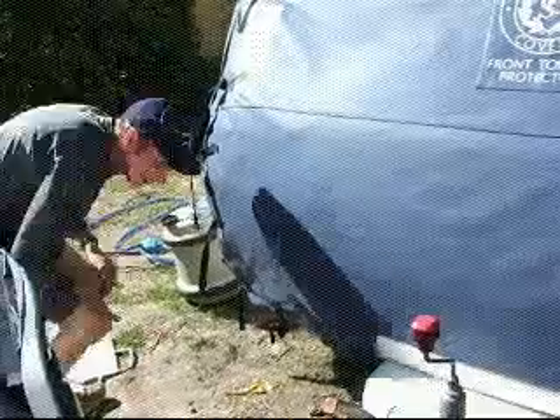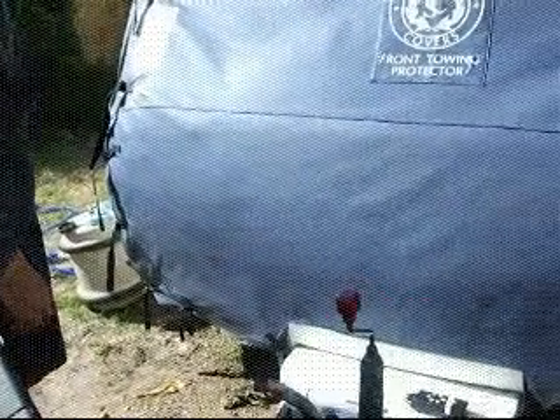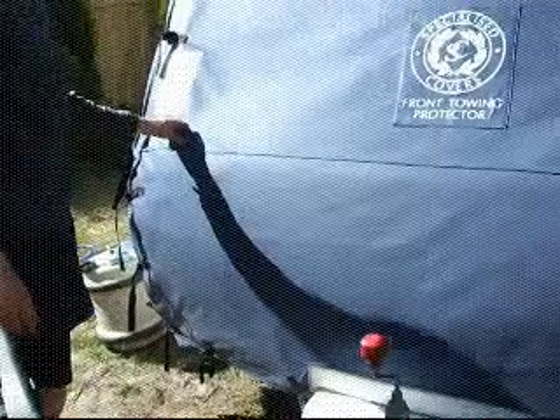It's very good to have these covers because a broken windscreen is expensive to fix, and we want to keep the van in good condition too.